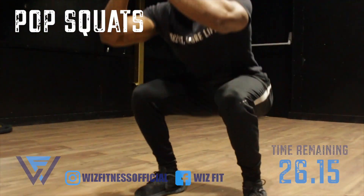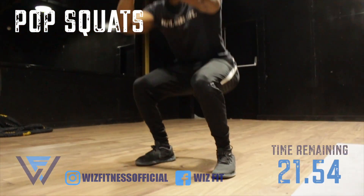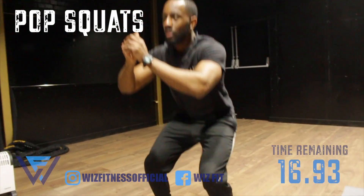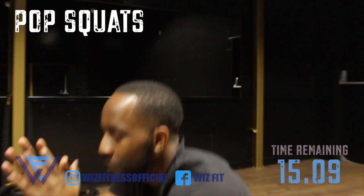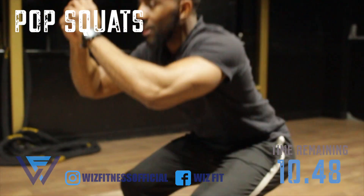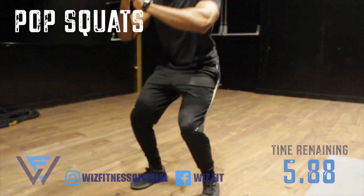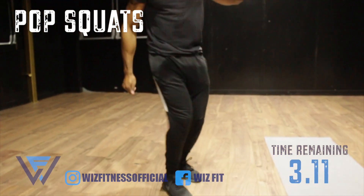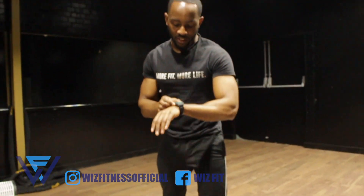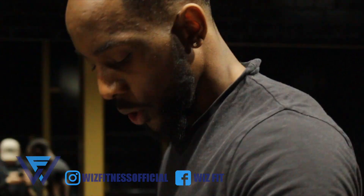Keep the weight from the back to the center. You need to engage your hamstrings and your glutes. Keep the stretch. 15 more seconds — stay with me. Three seconds. Five seconds rest, then we're going to go straight into jumping lunges.